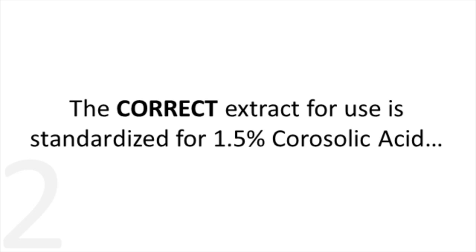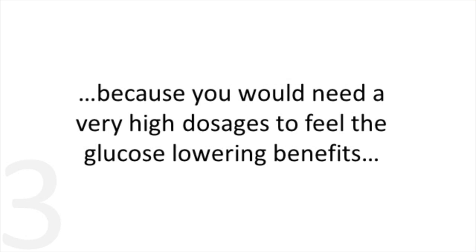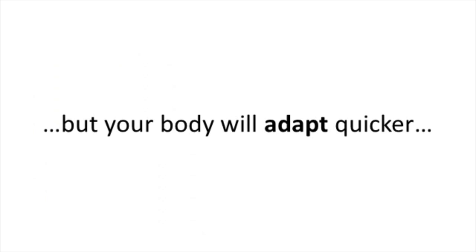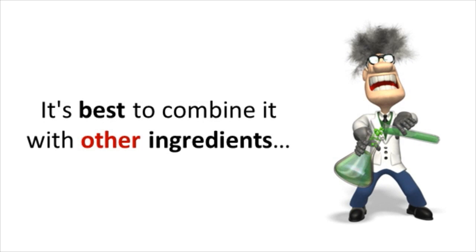That's the important part to understand. You don't want to take only the Banaba by itself, because you would need to take a very high dose to feel the glucose-lowering benefits. Not only are there potential side effects at these higher doses, such as liver stress, but your body will quickly adapt at these higher dosages, meaning you'll need even higher dosages over time. It's best to combine it with other key ingredients to further improve the benefits and reduce potential side effects.